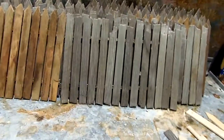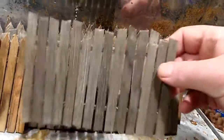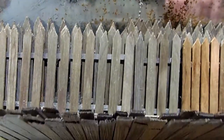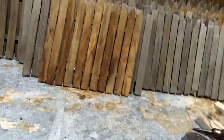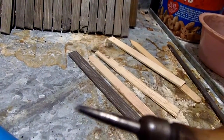Here are some examples — here's the old distressed one. This one is using a different solution of coffee and rust. And then in the back here we've got some picket fence type fencing.